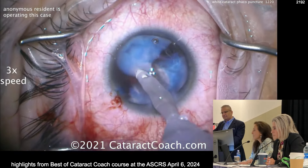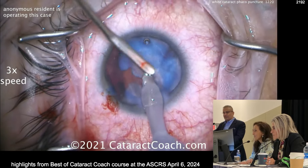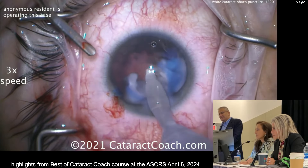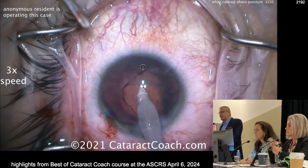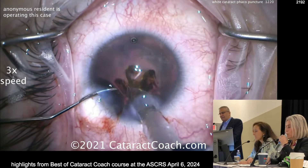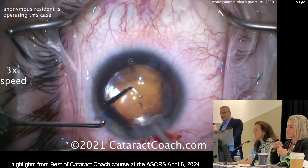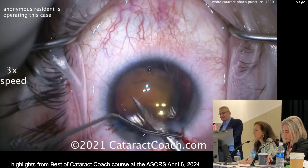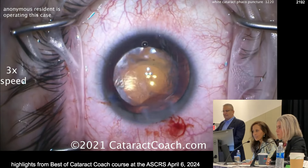I buzzed in with the phaco probe and then immediately switched to the I&A probe — not so dense, but more controlled. Phaco puncture is not a new technique; it has been described in the literature by many other surgeons. I'd rather do a Zepto if I have that device. Here it is in the bag — now we expand the rexis, telling them where to cut, re-tearing it to the exact size you want. Then you're done and the patient has a beautiful outcome.